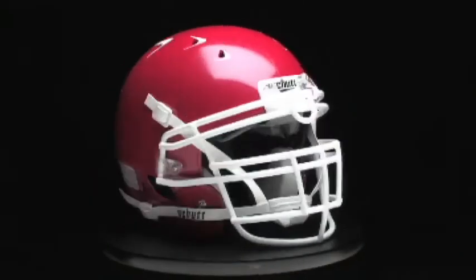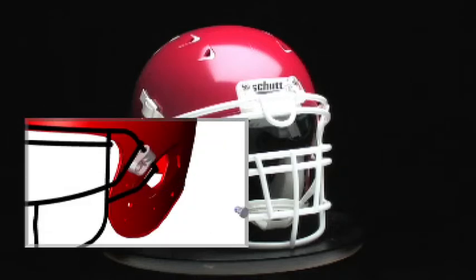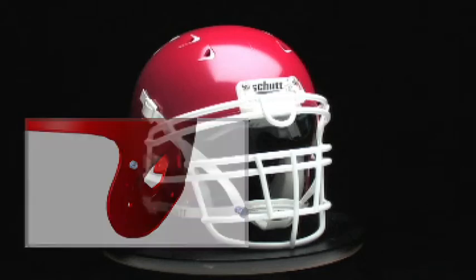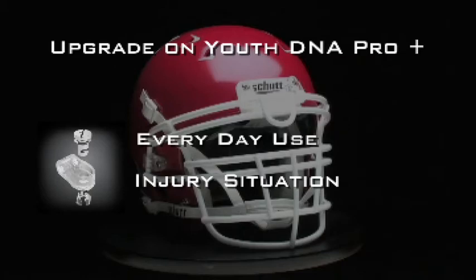The latest in face guard release technology, the quarter turn release system is just that — a quarter turn of the screw releases the face guard from the helmet. It's an optional upgrade on the Youth DNA Pro Plus. The quarter turn release system is great for everyday use, but just might be a lifesaver in an injury situation.